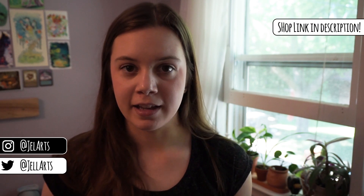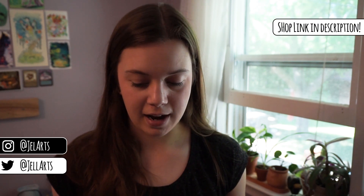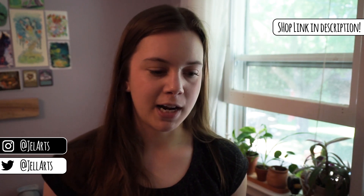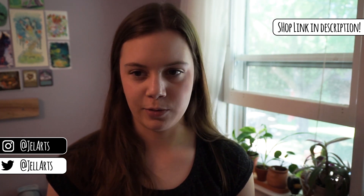Hi everyone, so I thought I would talk about my go-to art supplies, my favorite art supplies, the art supplies I can't live without, and all the things that I rely on on a day-to-day basis when I'm making art. Most of these are pretty simple, but I consider them staples of mine — the basic things I always need.